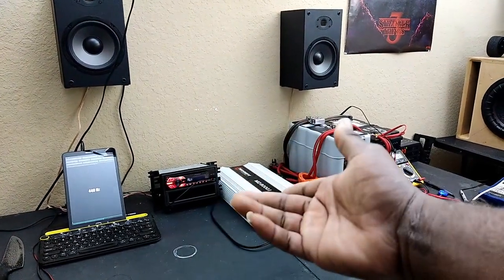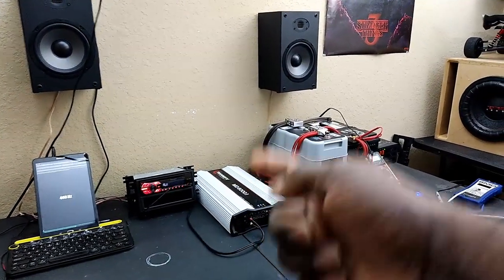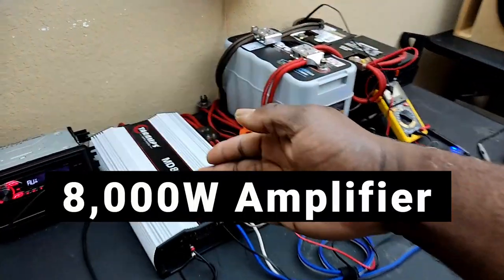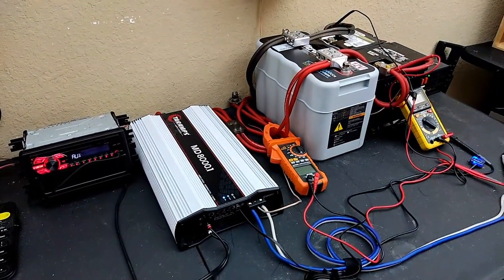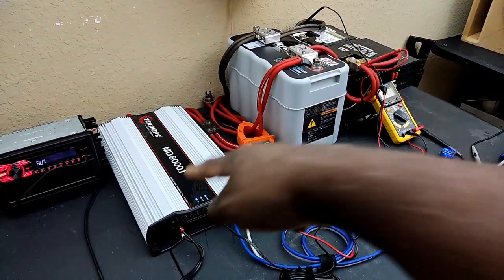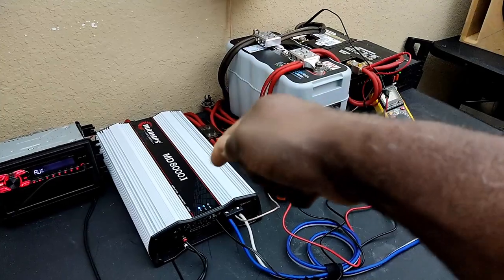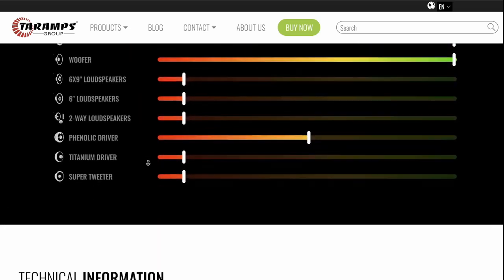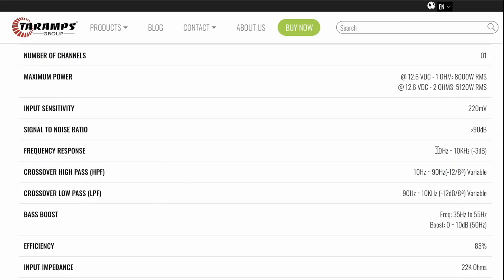In this video, what I want to do is address something that I've been hearing over and over again about this brand of amplifier. So many people give this company a bad name for having a poor frequency response. On paper, this Tyamps MD-8000.1 is stated to do 10Hz all the way up to 20,000Hz — something way beyond the bass frequency I'm going to be using it for. I'm not going to be using this at 10Hz; that's home audio. I'm going to be using this for car audio.